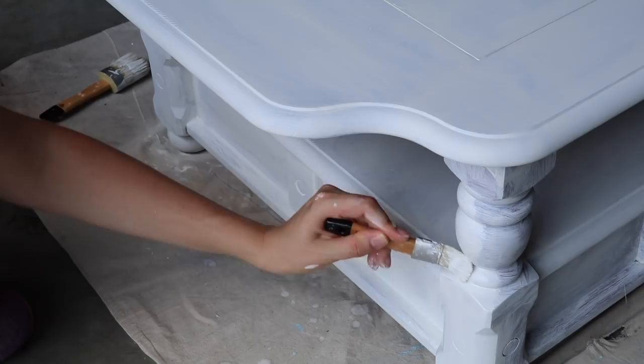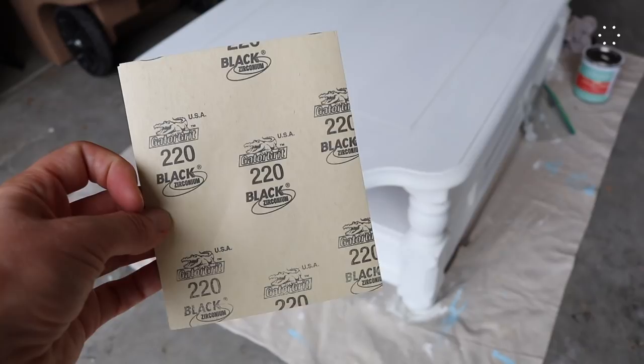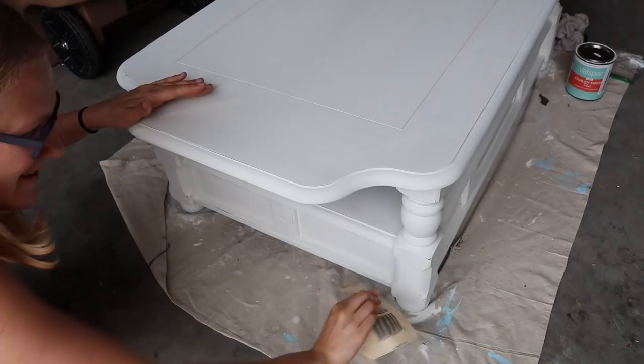Now you could leave it like this, but since I'm obsessed with Chip and Joanna Gaines and Fixer Upper, of course I have to distress it. Get some sandpaper — here I'm using 220 grain, and the lower the grain you go, the faster it's going to remove the paint, so that's why I like to start with a higher one. Just go over the piece in places where it would naturally weather. You can't mess this up — if you end up doing it too much in one spot, just put a little chalk paint on it and start over again. Make sure you wipe everything down to get off any remaining dust.